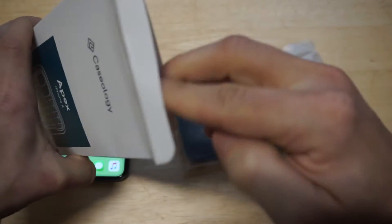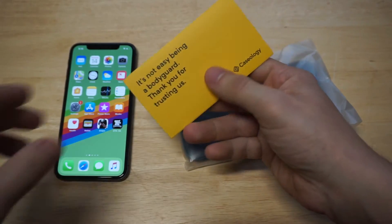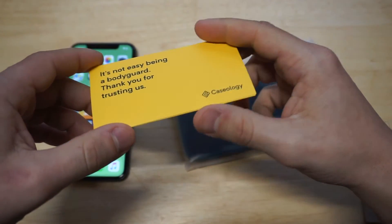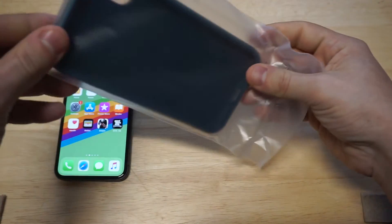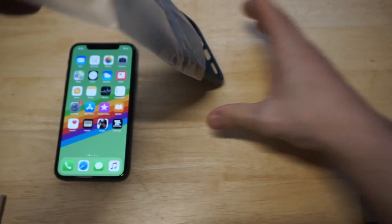Anytime you get a Caseology case, it usually comes with this little pamphlet that says, hey, thanks for buying a case from us — blah blah blah — 'It's not easy being a bodyguard.' I already know this thing is going to be beautiful because I've used this series for other phones.